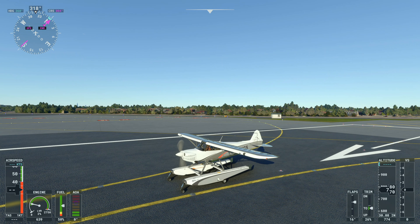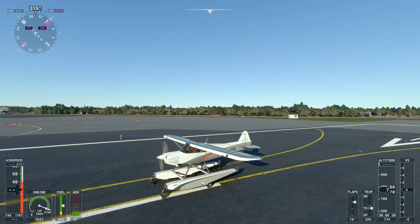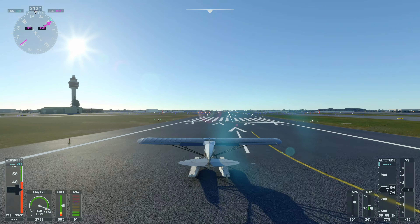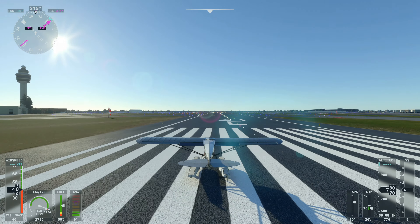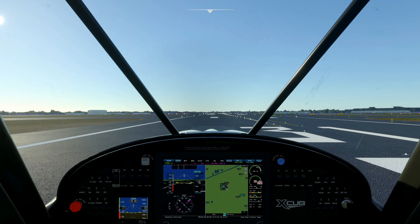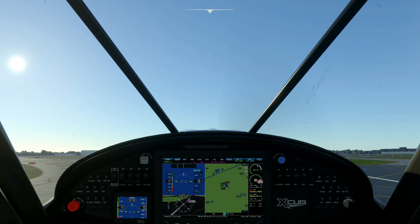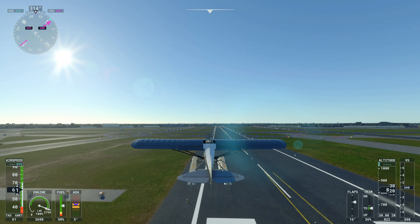Our flaps are in the first position and we are on our way. This plane does not have a very high cruising speed and you have to watch for the engine overheating when running it at full throttle. As you can see on the main screen, we have a warning about the RPMs being too high, so we just got to keep an eye on that.